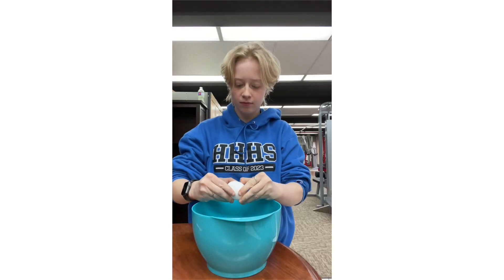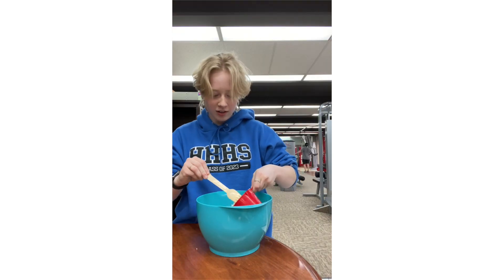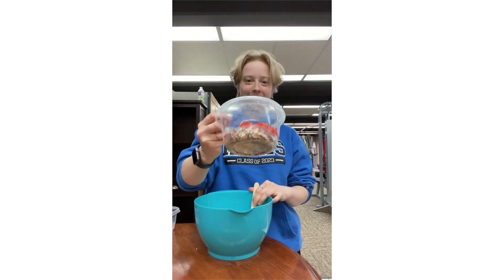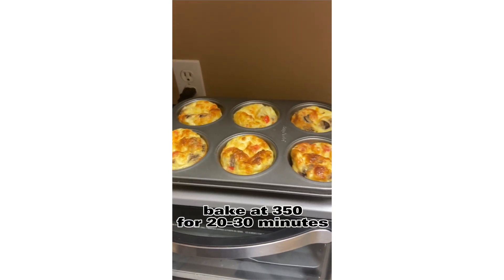Today me and Georgia are going to be making egg bites for you guys. These are super high in protein — 67 grams of protein in the entire recipe, about 7.4 grams per bite depending on size. It's a super easy meal prep idea: do it at the beginning of the week for a set breakfast, or bring them as a snack on the go. The recipe makes about nine bites and you can double it to make more. Ingredients: six eggs, half a cup of mushrooms, salt and pepper to taste, half a red bell pepper, a quarter cup of cheddar cheese, and a cup of cottage cheese. The cottage cheese and eggs are really what add the protein — if you want to increase it, just add more cottage cheese.